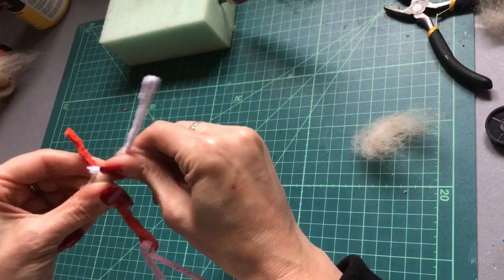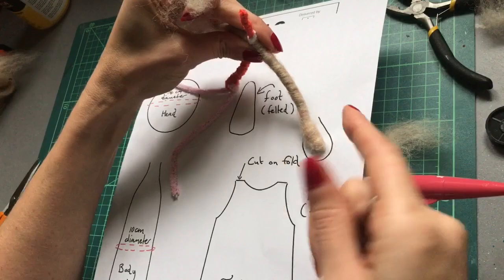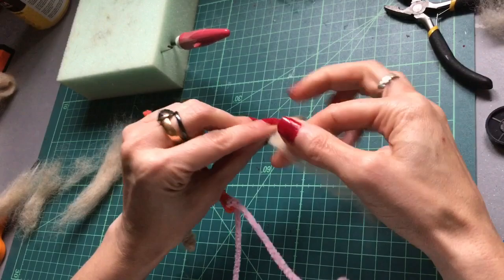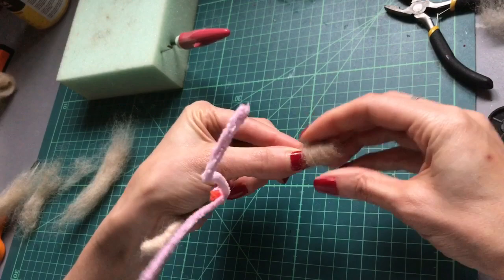I want my elf to have bigger hands, so I'm going to wrap some more wool around each hand to build them up, measuring out two equal amounts. We just wrap those around — I'm going to try not to add more around the wrist area because I don't want the wrist to be thick, I just want the hands to be bigger. Keep your fingers here to stop the wool from slipping down onto the wrist, and then carefully needle felt into place.